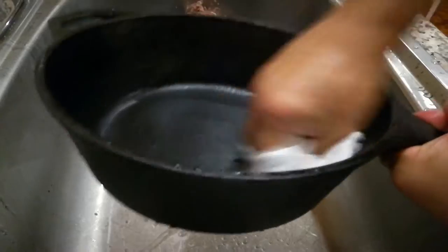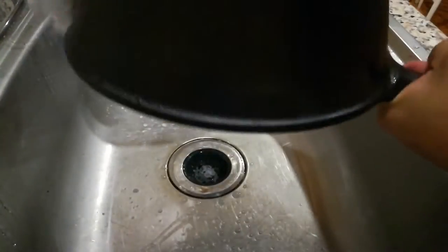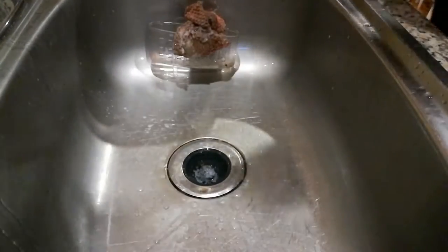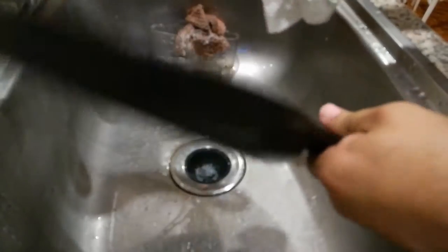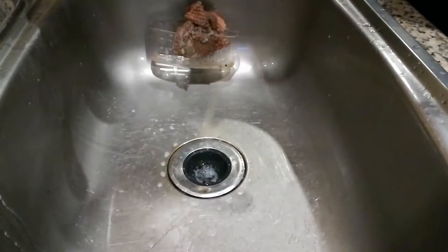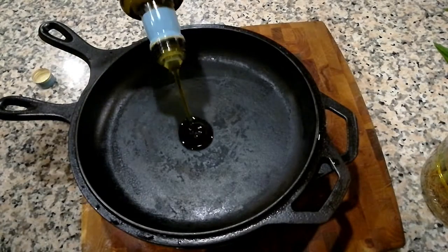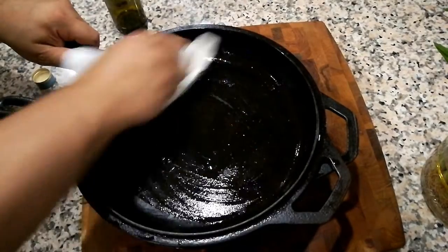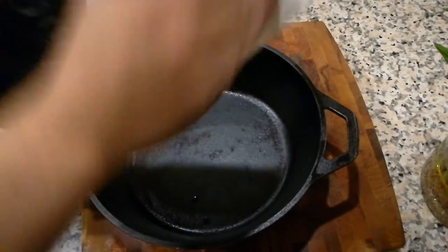As soon as you get done with the wash, you want to go ahead and paper-dry your cast iron. You do not want to let it sit more than a couple of minutes max. Then go ahead and add some oil, covering both sides before the rust sets in.